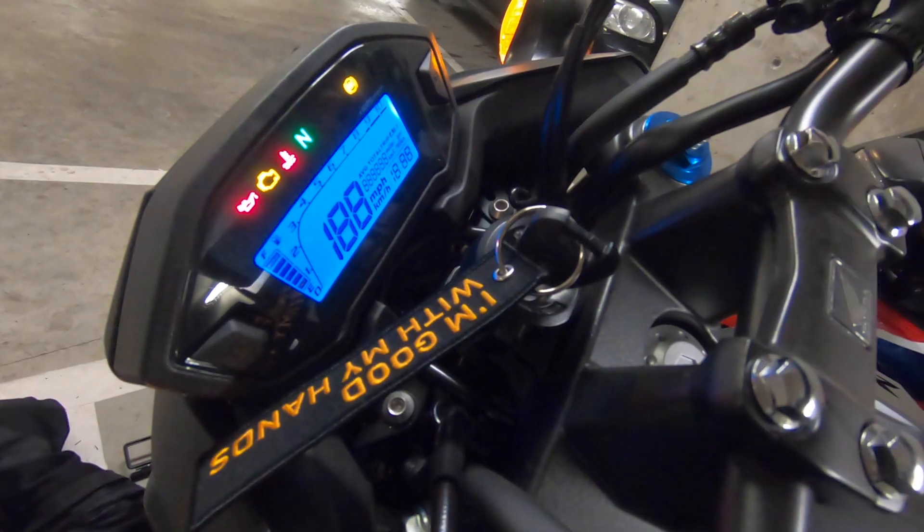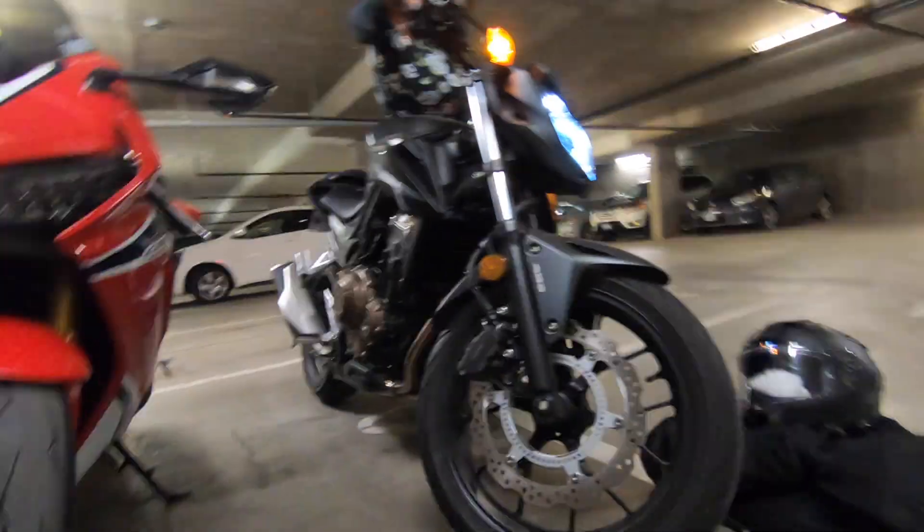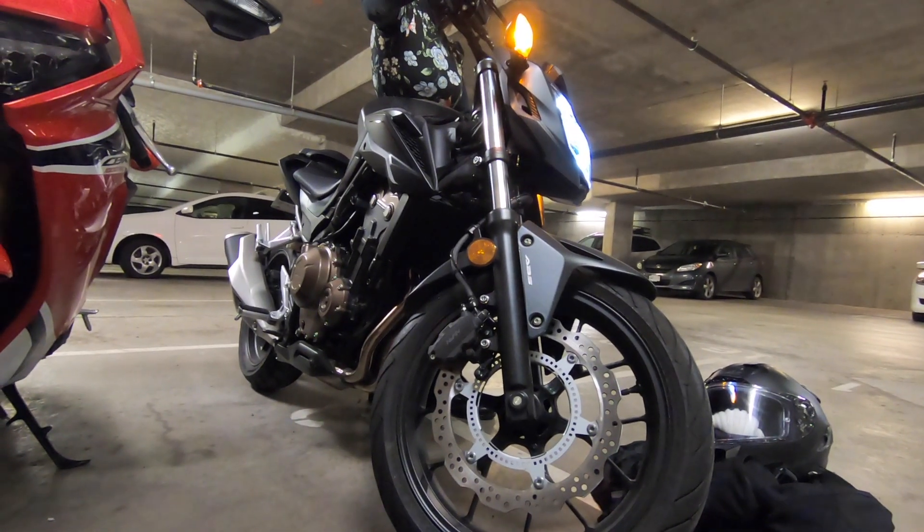Cold start CBR-500 2018. Cold start CBR-1000 RR 2018.